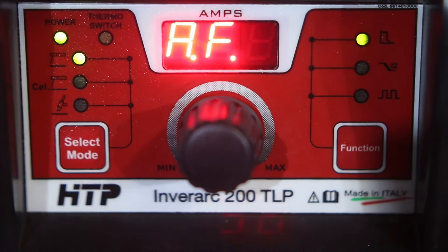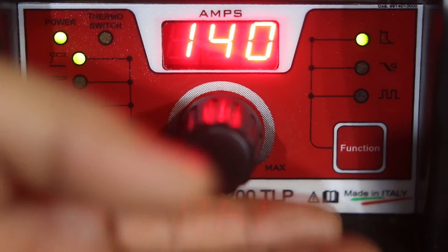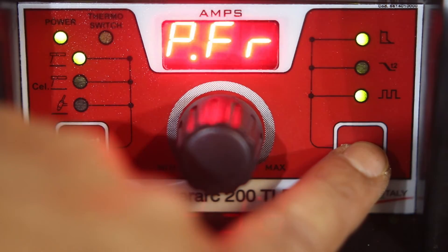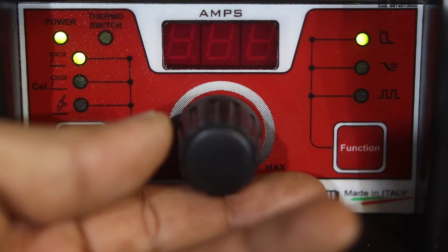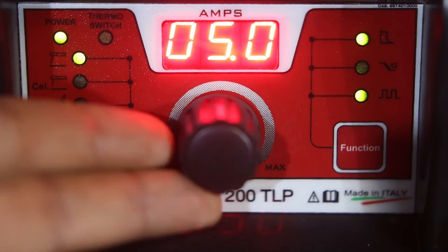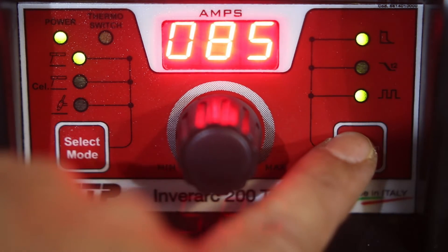Let's look at the options in arc mode. Press the function button and you can access the arc force — sometimes called dig on other machines. You can adjust the arc force from zero all the way to 200% in standard arc welding mode. Another feature available is pulse welding on stick. You can adjust the pulse frequency from 0.4 pulses per second — a very slow pulse — all the way up to 5 pulses per second. The on-time is preset at 50% on pulse, as is the background current, preset at 50% of your main welding amperage. Those are not adjustable.